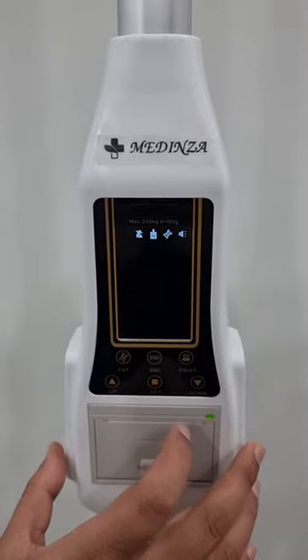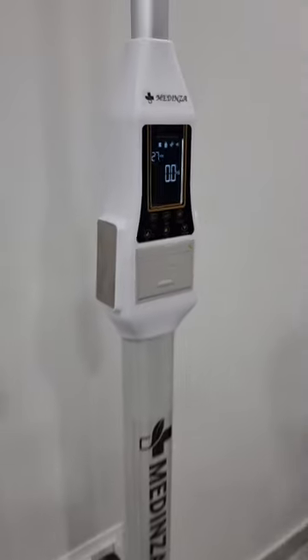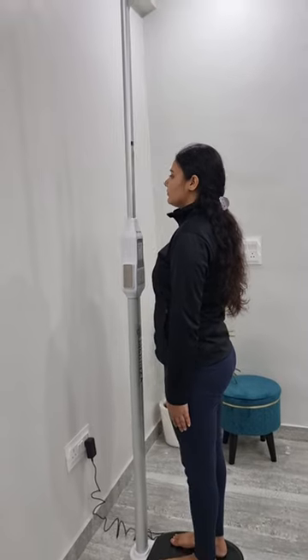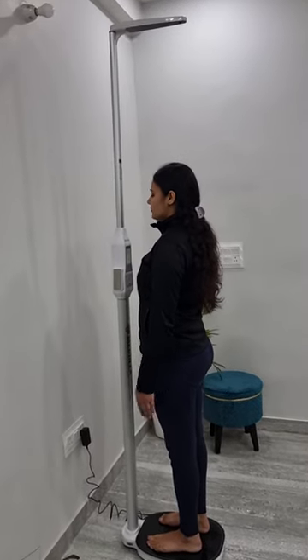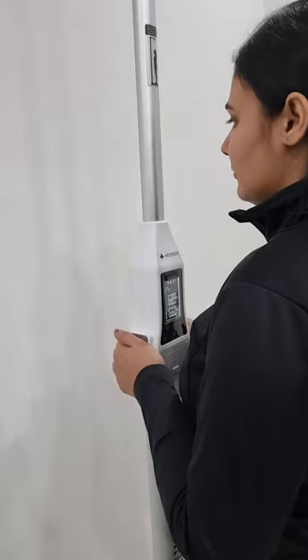And again we press the set button to start the measurement. Please stand up straight. Please pressure your body fat with hands pressed against the metal sheet on both sides.